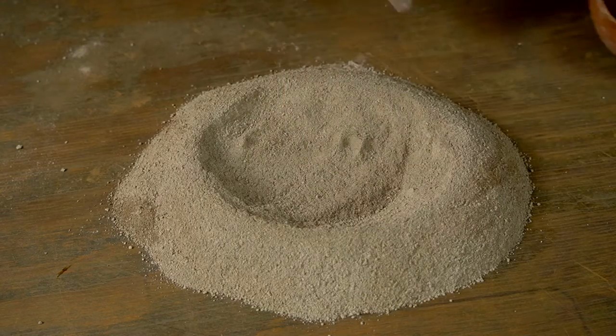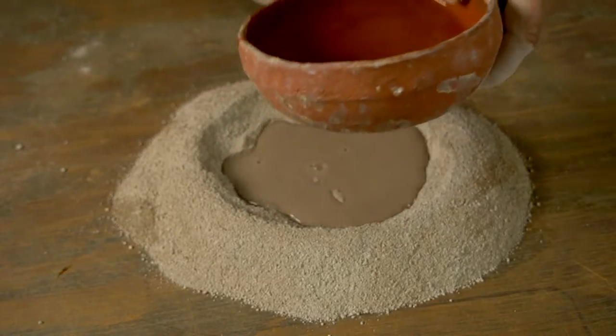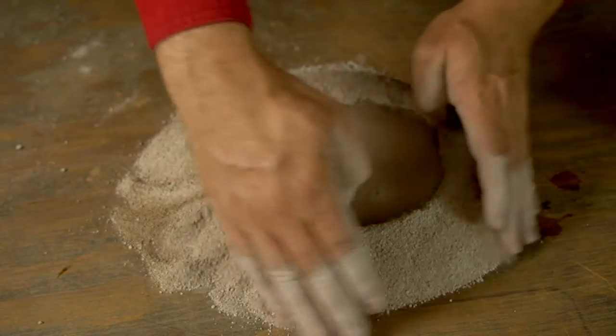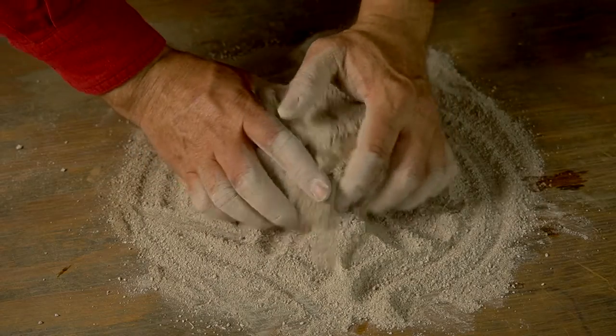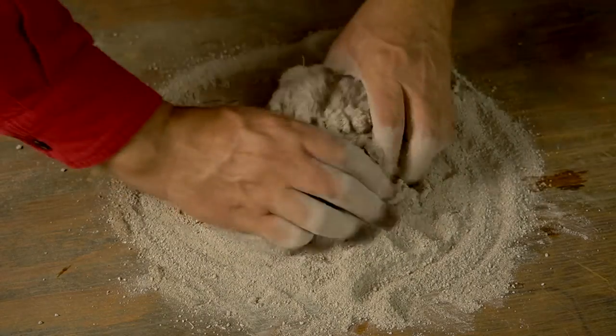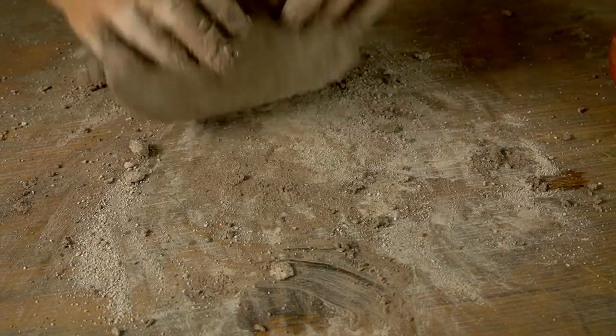The two clays I'm using today — this white caliche clay and that brown clay from Tucson — I've never actually used mixed together before. I've used them both individually, but never together. So I'm kind of winging it here. I really don't know what the results will be. Hopefully I'll get a good buff clay that I'm looking for.